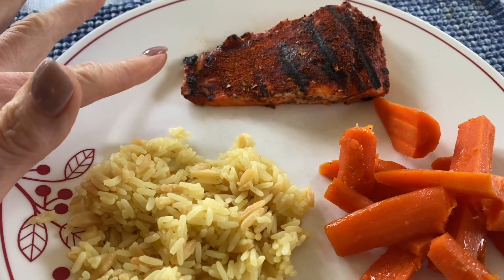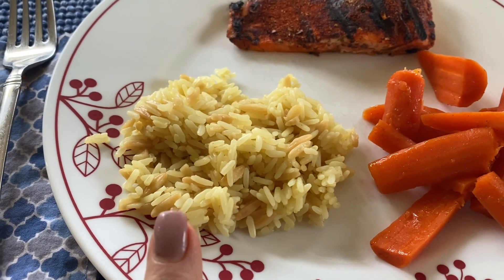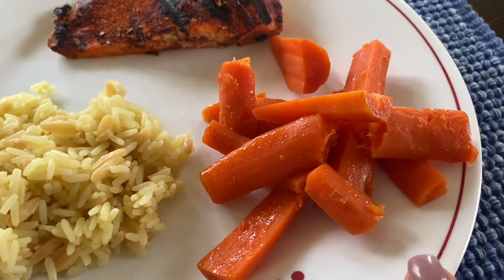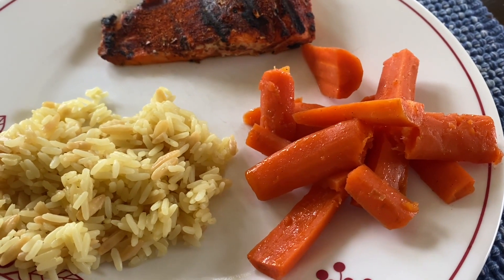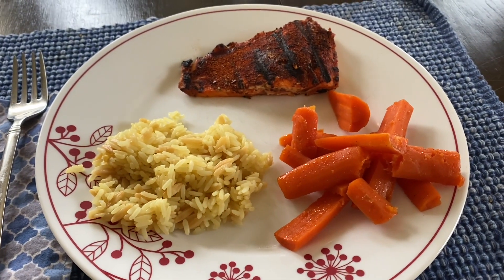Sitting down to a very simple dinner tonight. We have blackened salmon that we grilled — it's just a blackened seasoning I make up myself, I think it's on my website. I have rice pilaf — three points worth, not the whole five. And some leftover honey butter glazed carrots — one point's worth. I almost completely forgot I was recording today until just now — I could have had this done two hours ago.